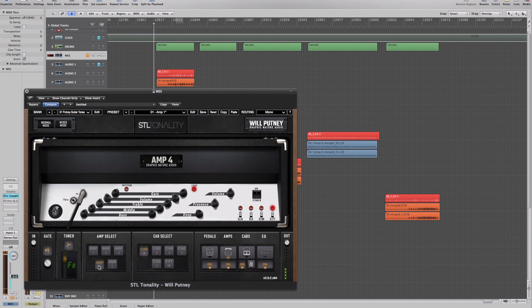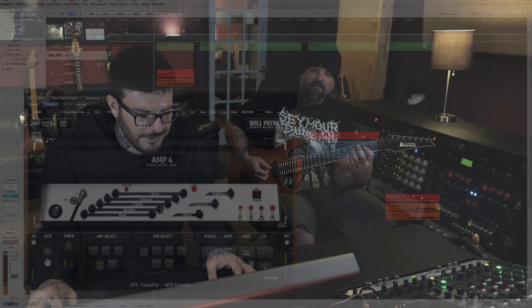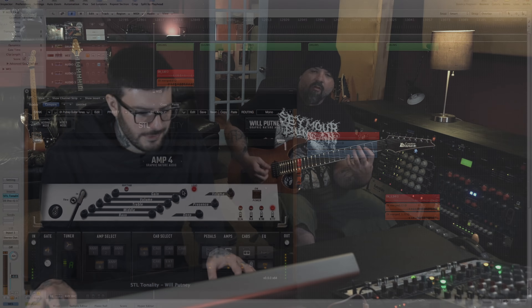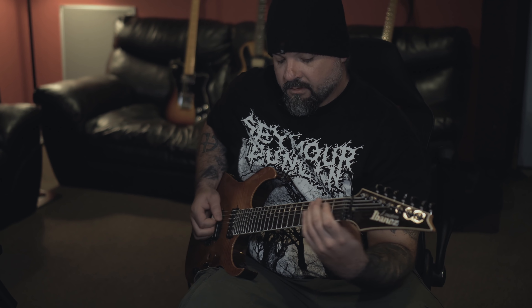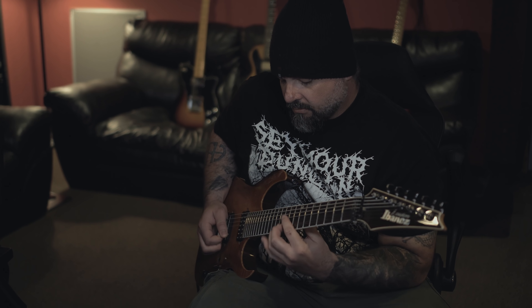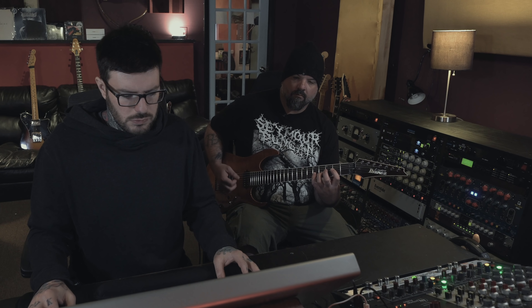Here's amp four — yeah, there it is. That sounds real good right there.